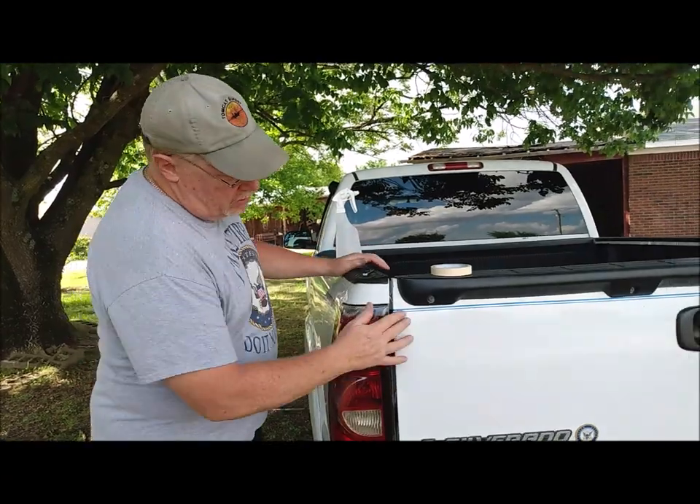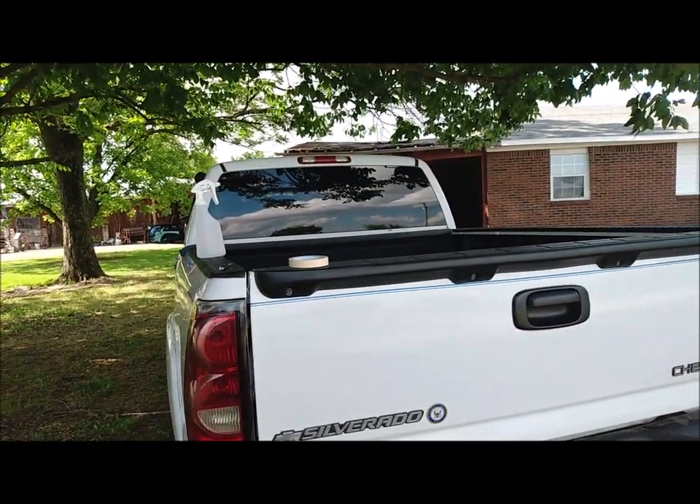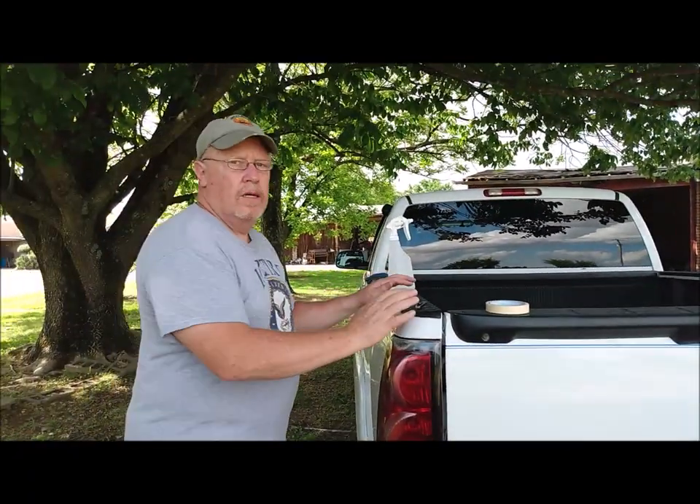Got the rest of the truck to do over here and we'll be good to go. Guys, remember — pay attention to the details. We'll see you again soon. Bye.